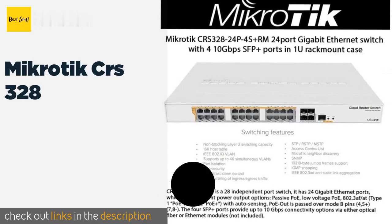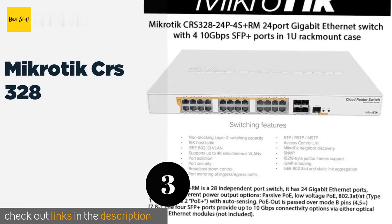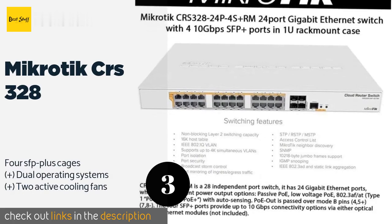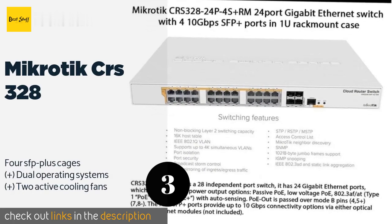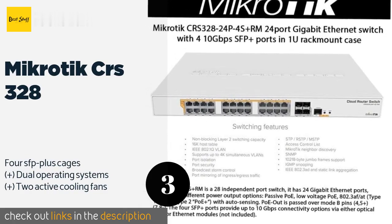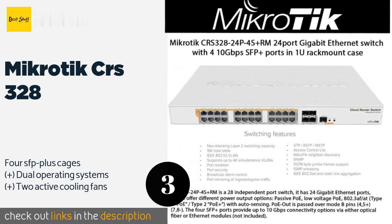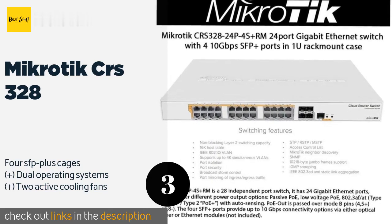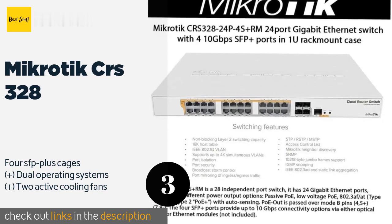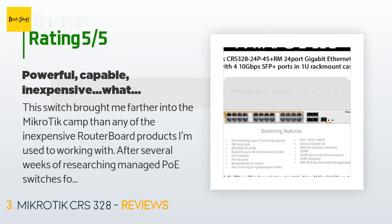Number 3 is the Microtik CRS-328. At only about $400, the Microtik CRS-328 is among the least expensive ways to patch multiple devices into a 10 Gigabit network. It provides a guaranteed 450 watts of Type 1 or 2 Power over Ethernet through each of its 24 full copper connectors. This product has an average of 4.4 stars from more than 25 customer reviews.